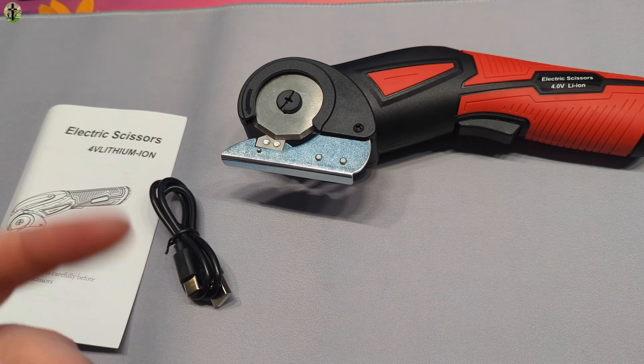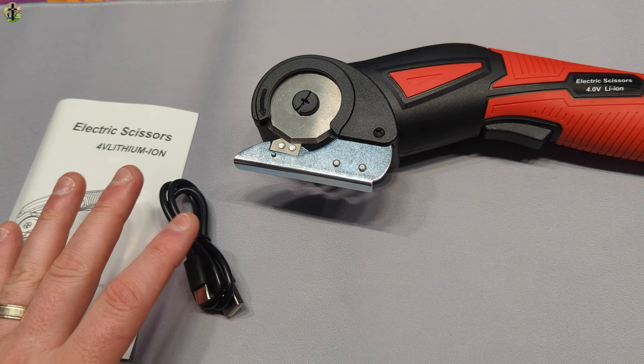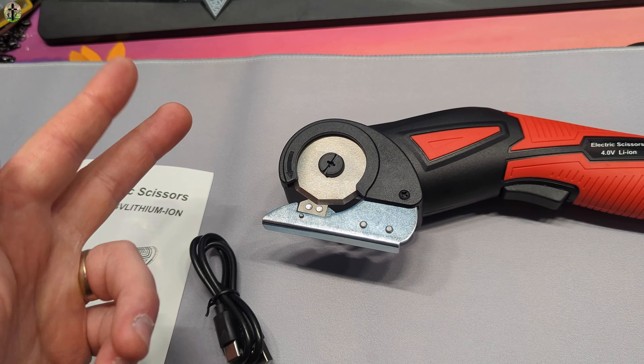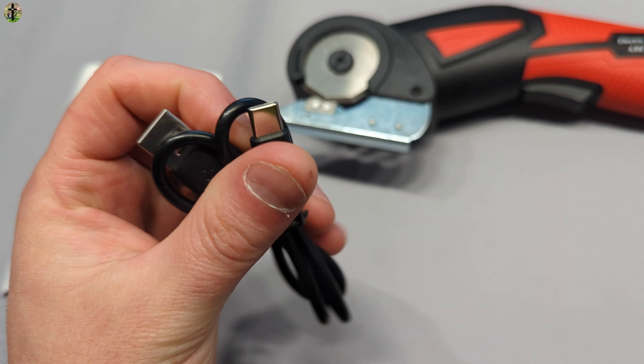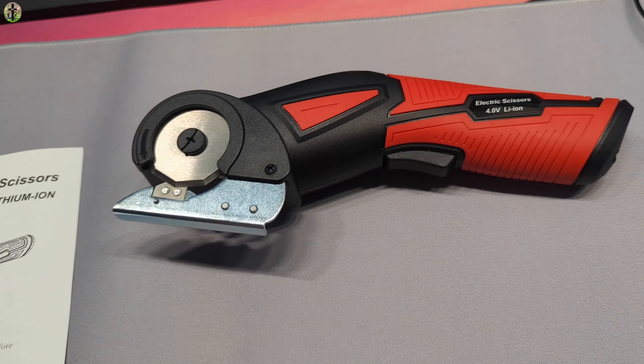This is what you get. Now when I said it's not your typical scissors that you're thinking of — you know, the scissors that snip snip snip — you get a power cable, it is Type-C so we know it's updated, a manual, and this is it.